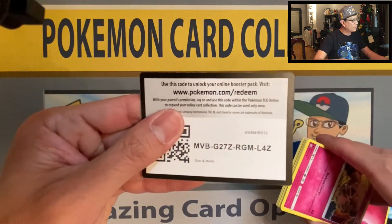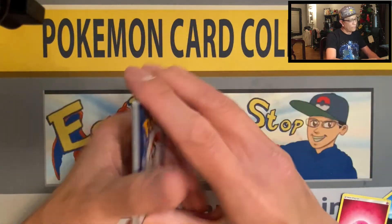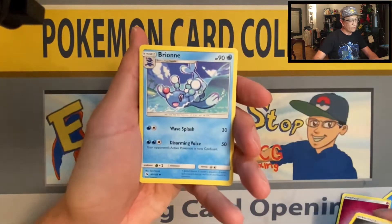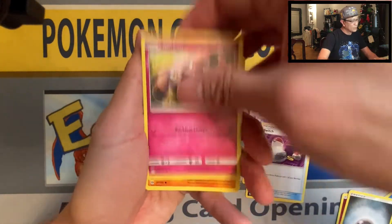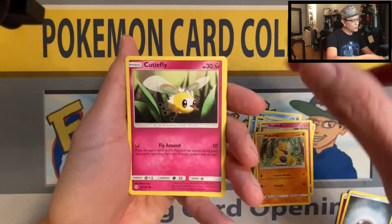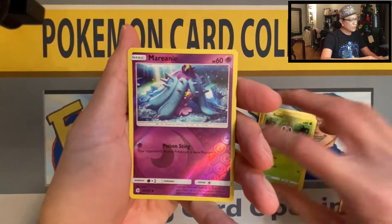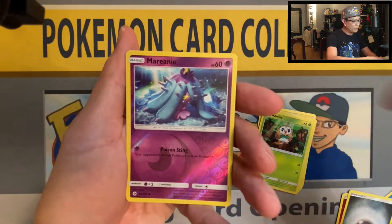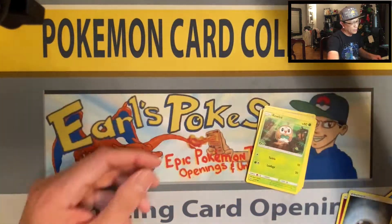The brand new set Shining Fates is fast approaching — a few more weeks to go. Hope I get my pre-orders on time so I can open those up for you guys. Can't wait! Marnie reverse holo — and we pull a Crabominable non-holo rare.